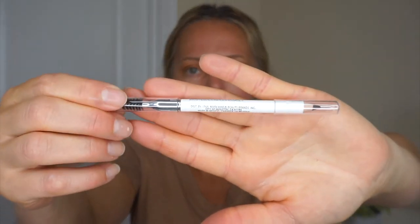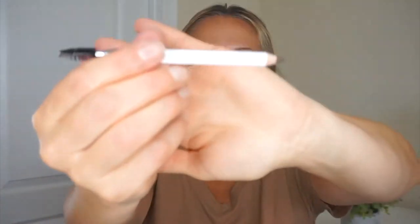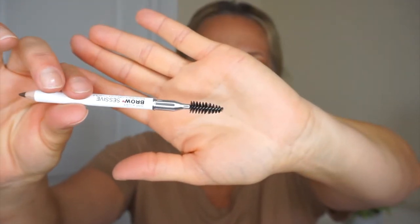The next product I'm trying from Wet n Wild is the Brow Sensive Brow Pencil in medium brown. It's got two ends — the pencil and a brush at the other end. I'm just going to brush my brows out. I'm not real serious with the brows — I don't really edge them out perfectly, I just put color in where I'm missing hair and keep it simple. I actually already used this pencil before and I really liked it. It was very smooth to blend and my brows looked really good. I like this medium brown color because it's not too dark — it's like the perfect brown.